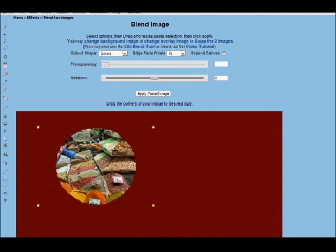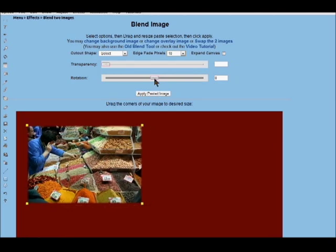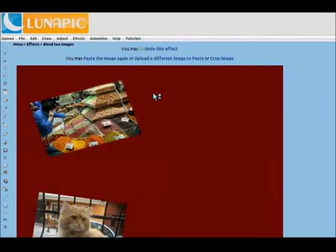You can also blend the edge of the image, which softens the edge of the photos. Again, we'll rotate it and apply that.